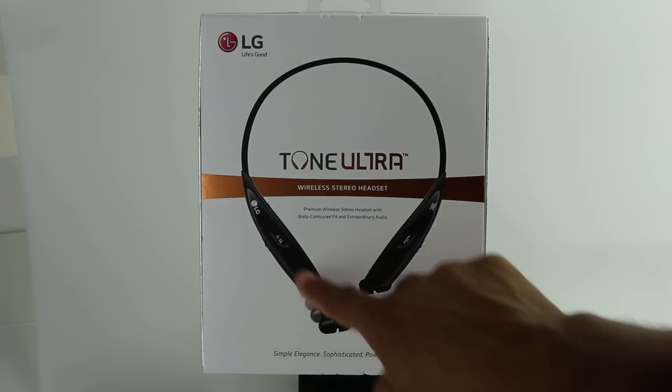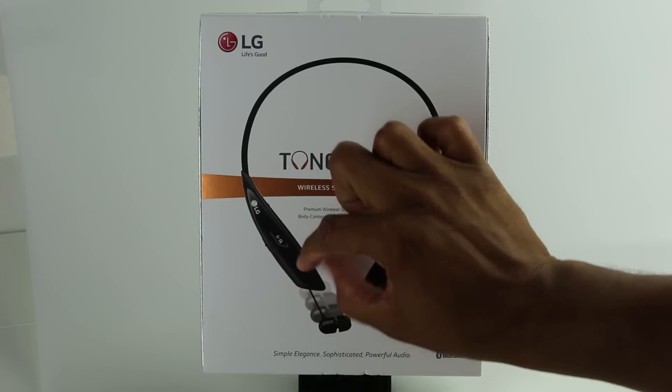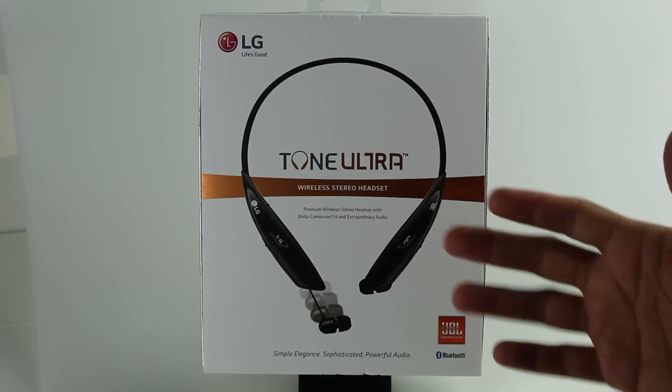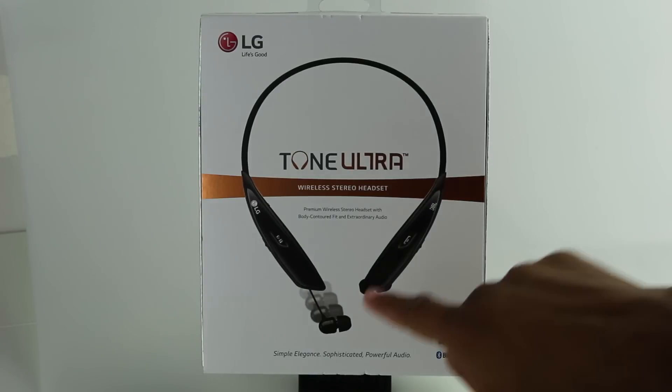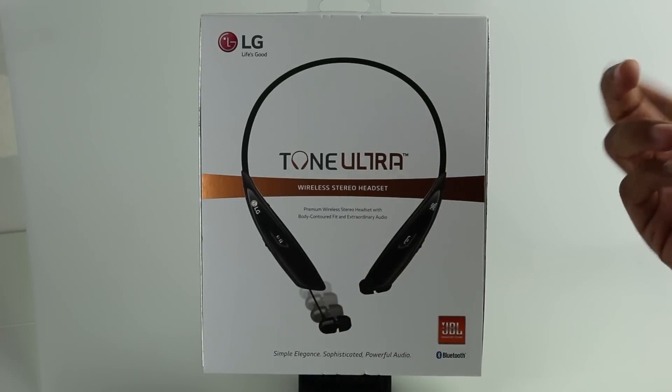Before, the earpiece basically just hung there with a little magnetic part that it snapped into. Now they've added one of their premium features, which before was only found on their higher-end model, the LG Tone Infiniums — the ability to retract the earbud in and out. So let's go ahead and open it up.